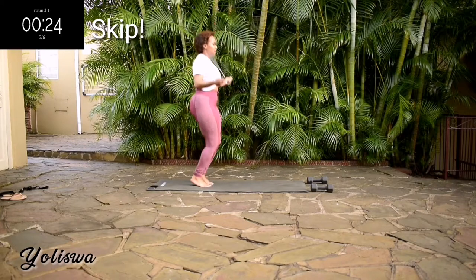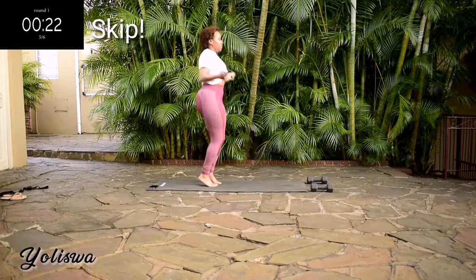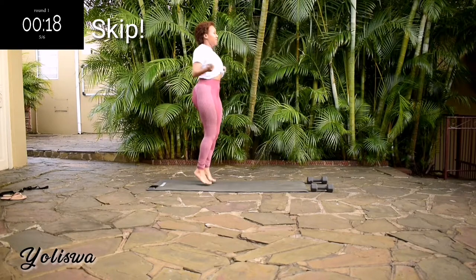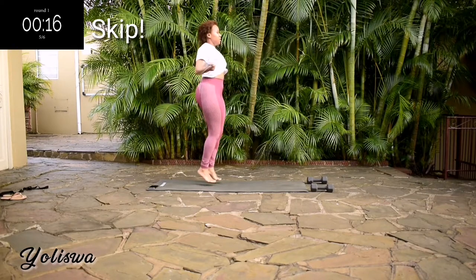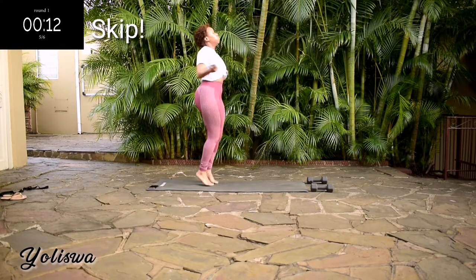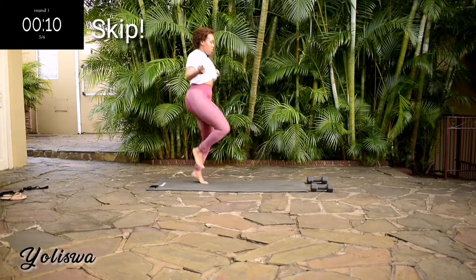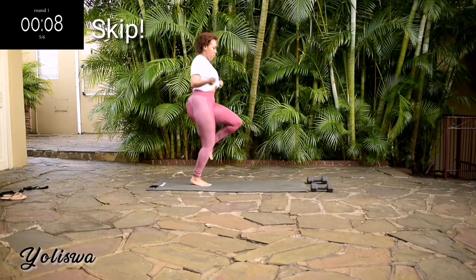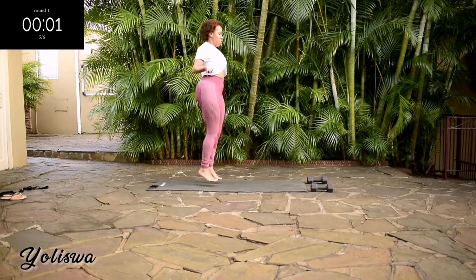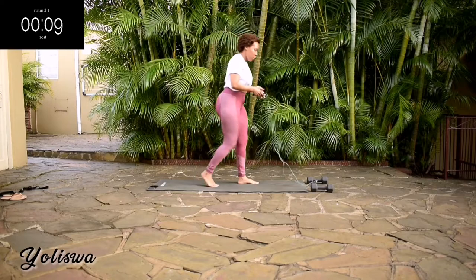You're halfway there. Keep your core engaged — I mean keep your tummy nice and tight. Take a ten second rest.